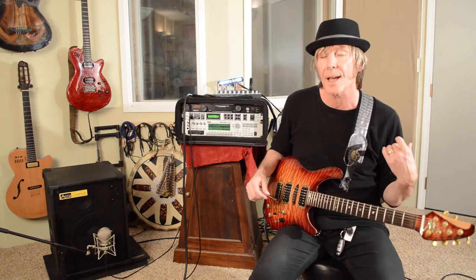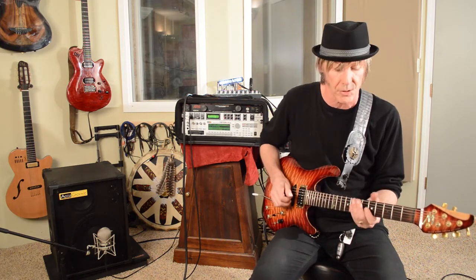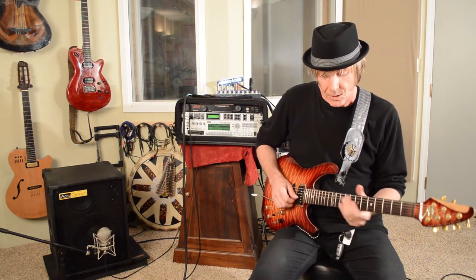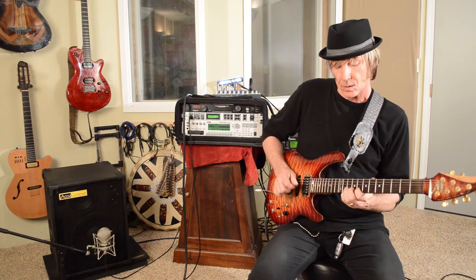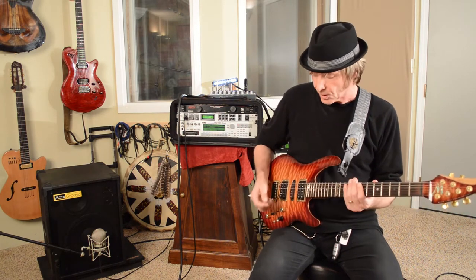The great thing about it is these cabinets, even at full range, are designed to not sound harsh. There's no compression drivers. We don't use horns. So on the top end, you wouldn't think that you would normally use something like that for a guitar, but they work in perfect companion with the Axe FX. So my guitar tones are very natural.